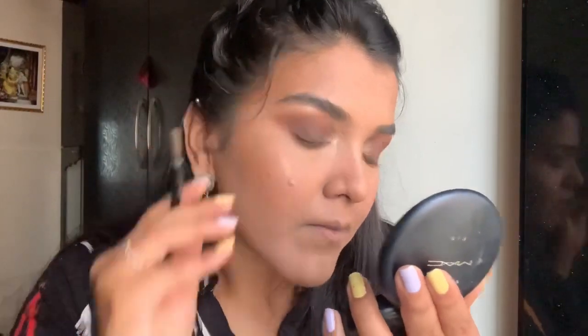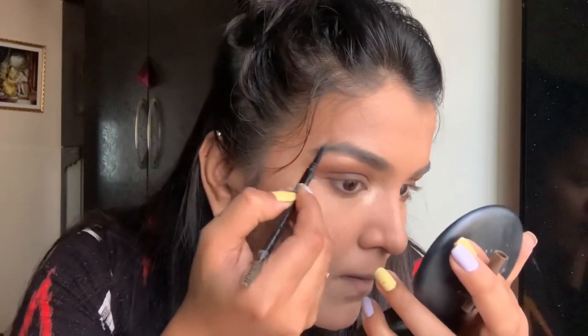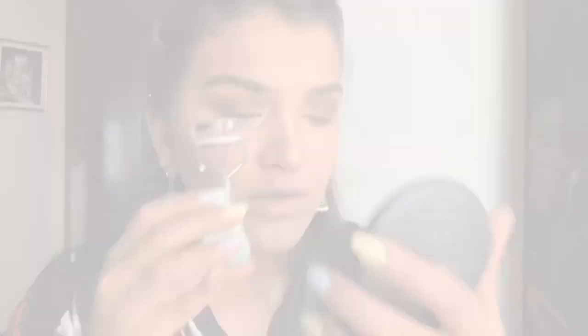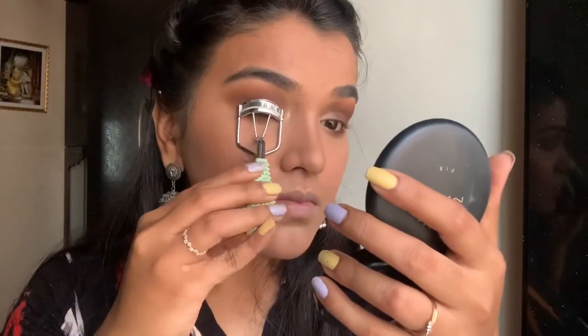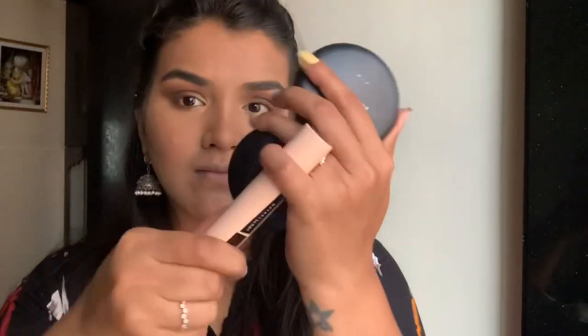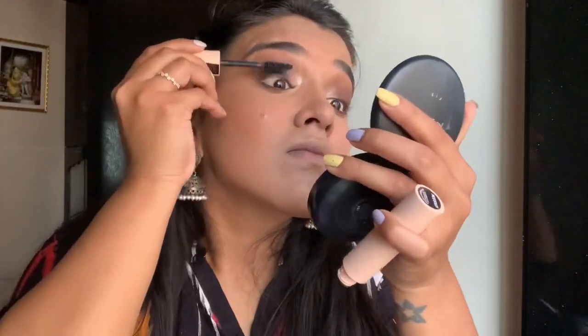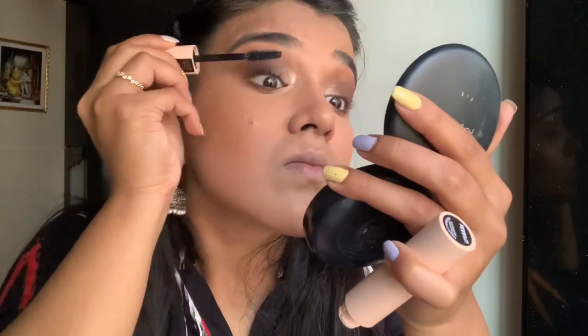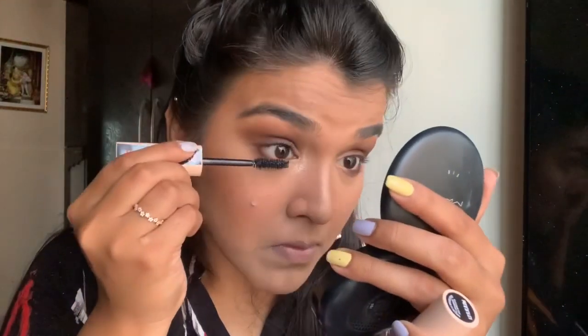Using this L.A. Girl Micro Brow Pencil, I'm going to fill in my brows very roughly. Then I curl my lashes and go in with the Total Temptation Mascara by Maybelline — this is the washable variant. I'm just going to roughly coat my lashes a little bit; it's a good mascara so far, let's see how it fares in the long run.